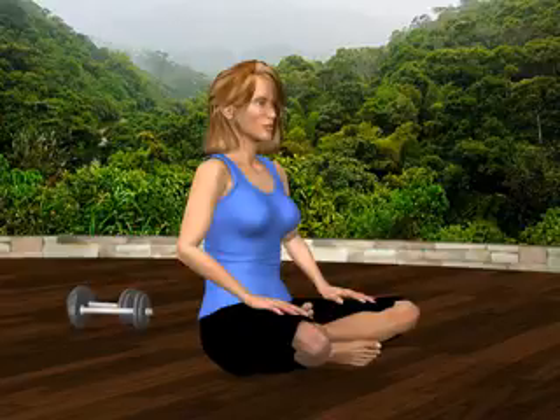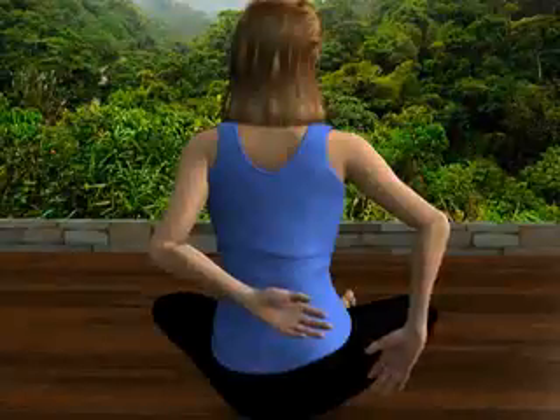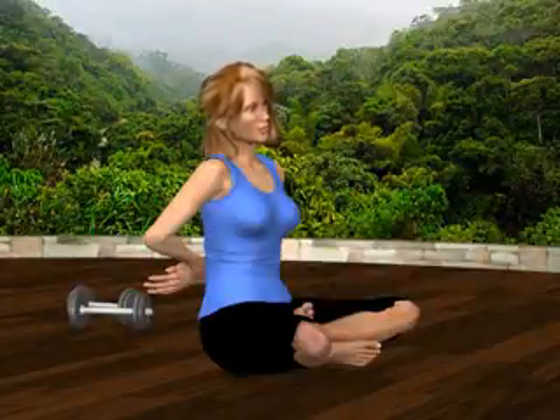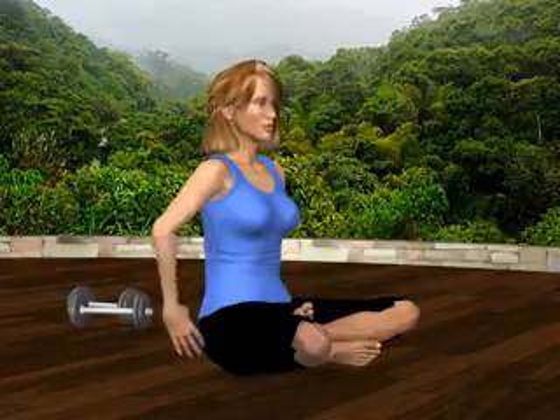Repeat on the other side, dragging your left wrist to the right, while tilting your head to the right. Relax and return to the starting position.